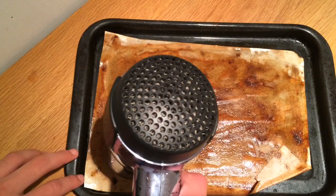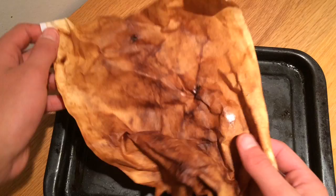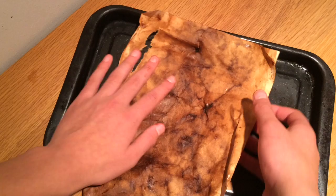So guys, this is the paper after. You can hear it where it's creased — it looks quite cool when you close it up, crease it, and then open it. You could re-dry it and change the effect: put more tea, more coffee, less tea, less coffee. So yeah, that's how to age paper and make paper look old. Thanks a lot for watching — please like, share, subscribe.